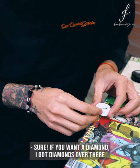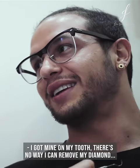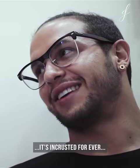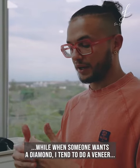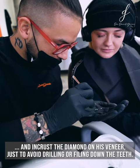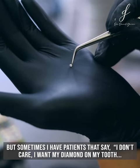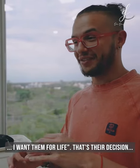I like where you have yours. I got mine on my tooth — there's no way I can remove my diamond, it's like encrusted forever. When someone wants a diamond, I tend to do a veneer and encrust the diamond on the veneer, just to avoid drilling or filing down the teeth. But sometimes I have patients that say, 'I don't care, I want my diamond on my tooth, I want it for life.'